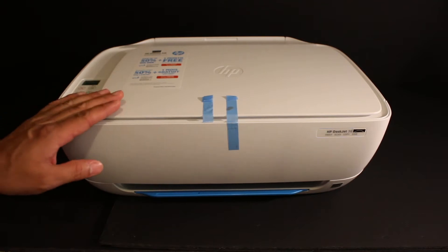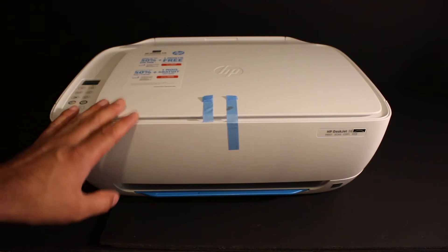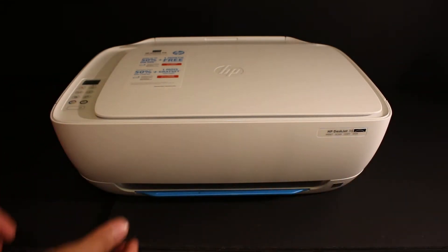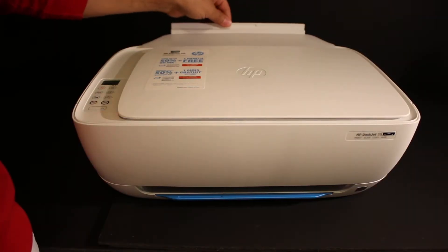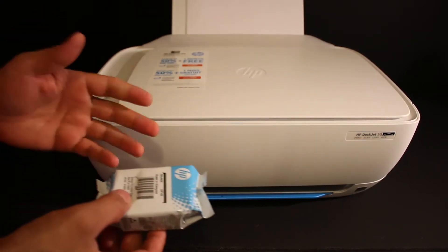Today's video is regarding the HP DeskJet 3637 all-in-one printer. I'm going to do a quick setup and a quick test at the end. Once we remove the blue tape, we supply the electrical power — this wire goes at the back of the printer. Next, load A4 size sheets at the rear paper tray and adjust the guides with the size adjuster.